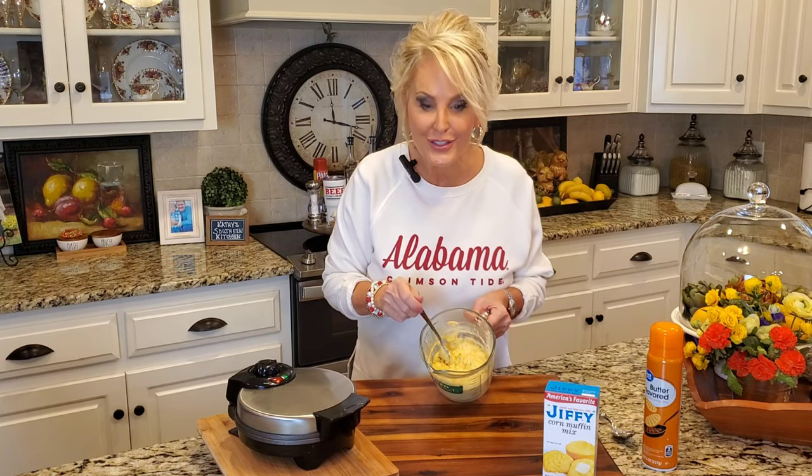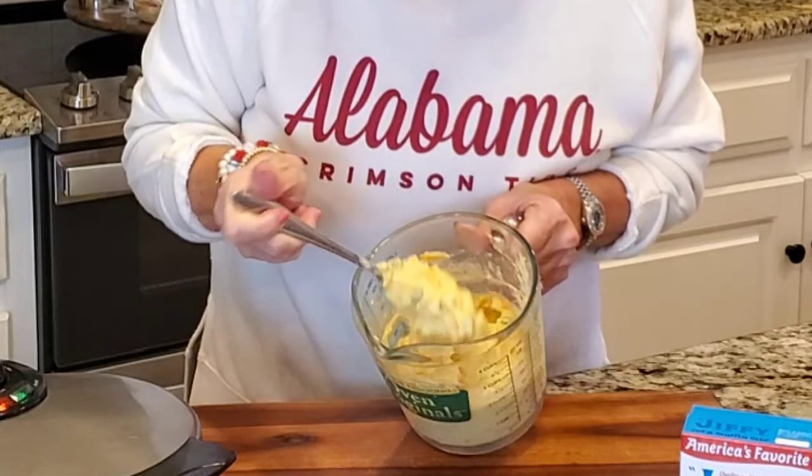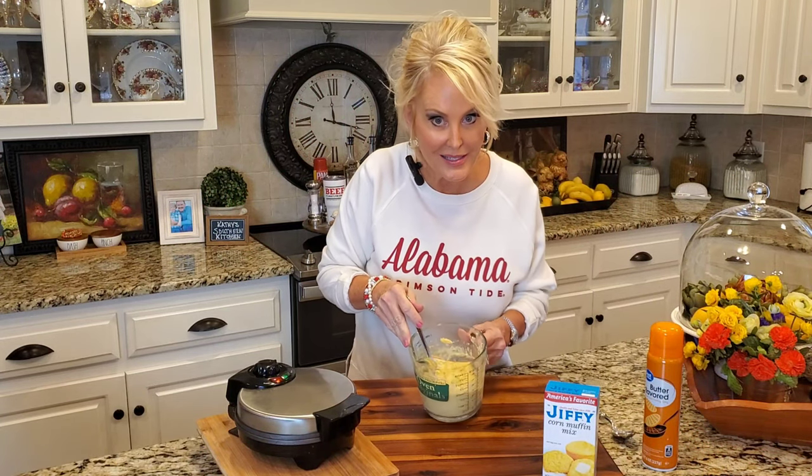And this looks just right. See this consistency — it's nice and thick.